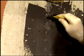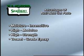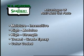Some of the advantages of Resi-Weld Gel Paste are that it is moisture insensitive, high modulus, high strength, trowel grade epoxy, and it's color-coded to help assure proper mixing.